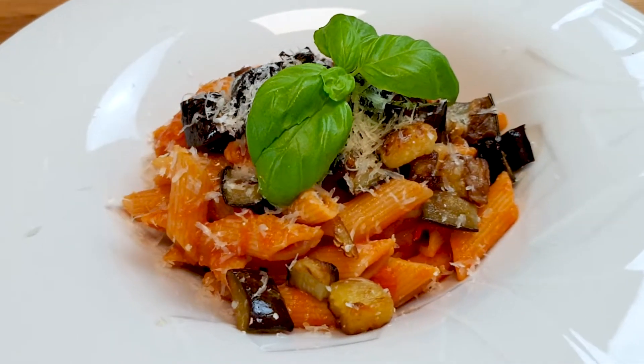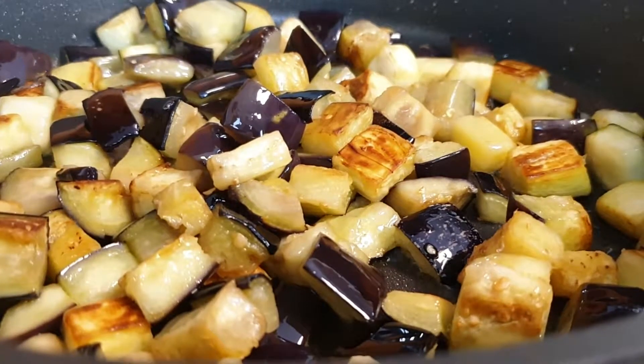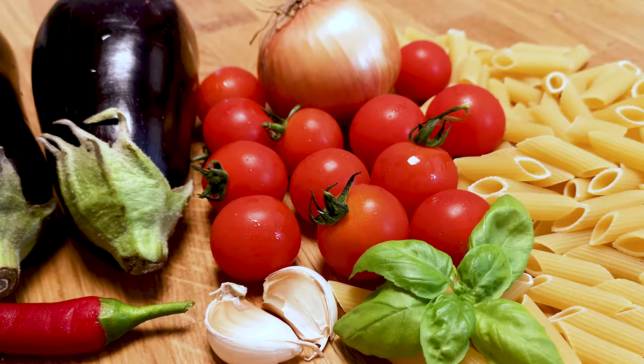Pasta alla Norma — Sicily's famous pasta. Hello everyone, I'm Markus from Culinarisch. What makes this pasta dish special is golden fried eggplant and being a flavor-packed vegetarian food.